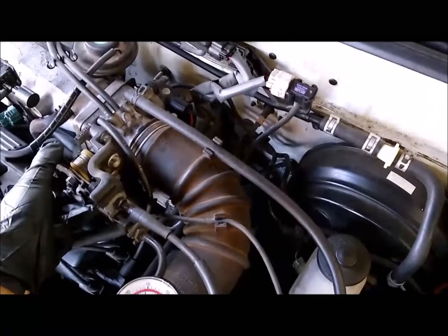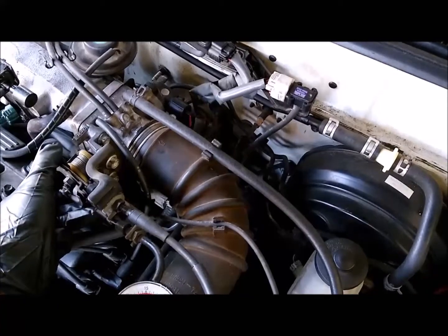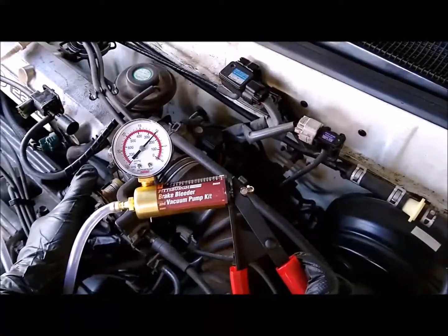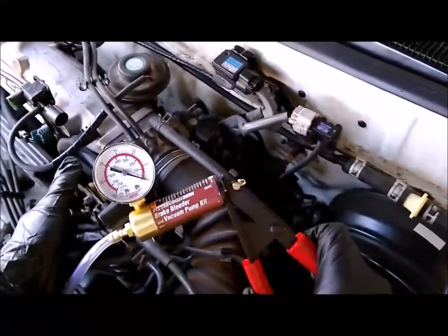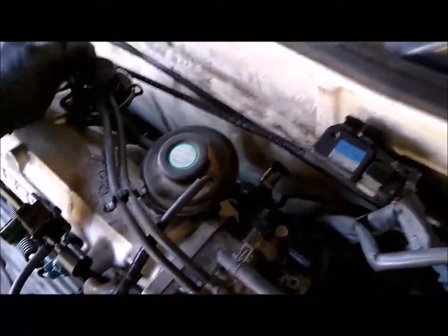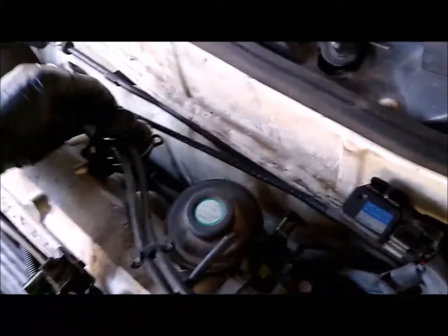Okay, the car is still cold, I just started it up. I disconnected the hose running to the valve and hooked up to the Q hose. When you rev it, you should see a vacuum build up and hold. My old modulator was not doing that at all, so I definitely had a bad vacuum modulator.